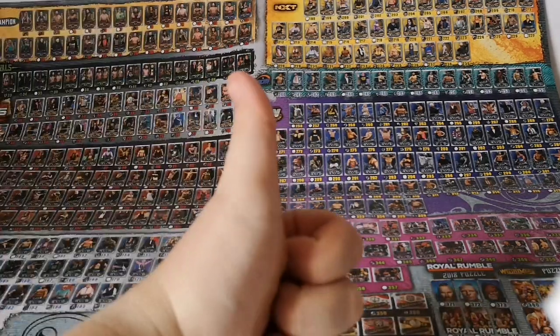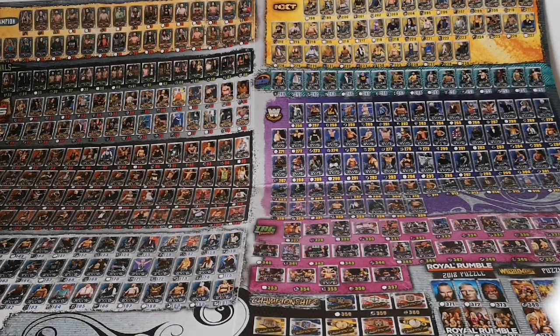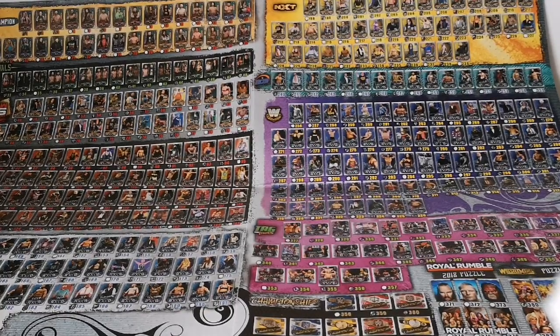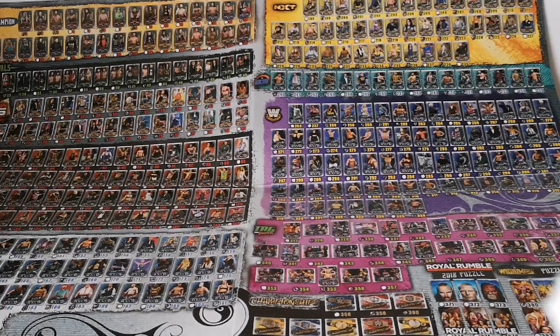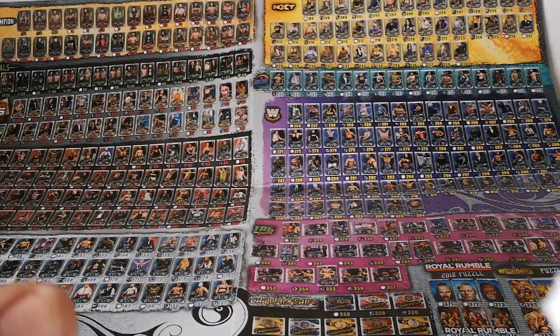That's my collection so far — thank you very much for watching, guys. If you enjoyed it, please give it a thumbs up and leave a comment below. I probably won't be buying another tin for a while, so the next few videos might just be one or two packs here and there. I need to slow down on my spending anyway — thanks for watching, and goodbye!